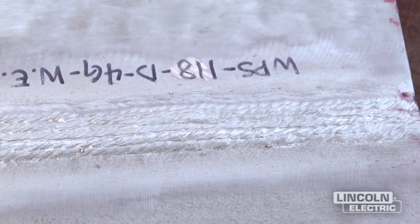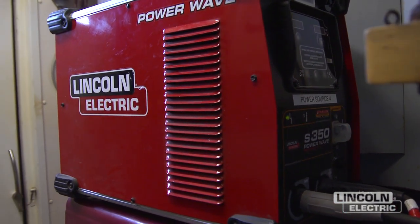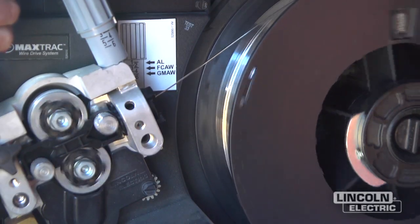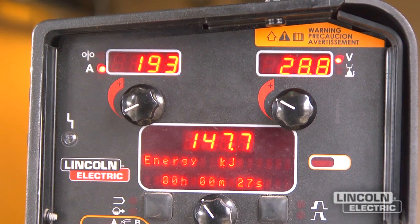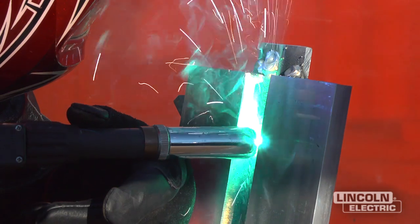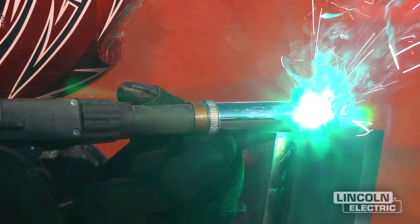Lincoln techs come down here and just swing by — they'll be in the area, come in and say how you doing, how's the equipment running — and they've got the answers. We're using the PowerWave S350 to drive a PowerFeed 25M wire feeder, using the super glazed wire and what's called PowerMode 40. The parameters came from Lincoln. Welders can now concentrate on their bead profiles rather than worrying about voltage, amperage controls, and wire stick-out length. The Lincoln machinery is well suited to some very technical welding.